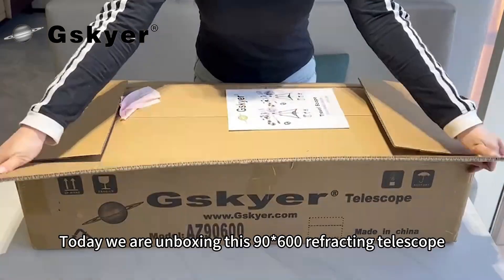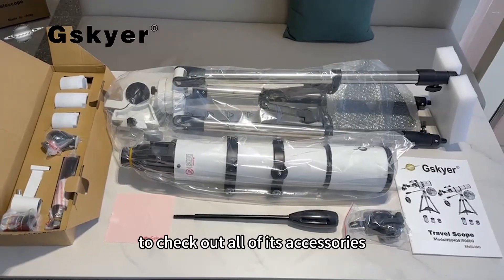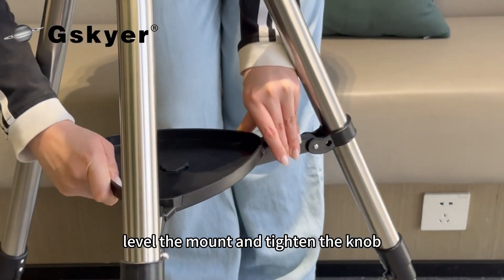Today we are unboxing this 9600 refracting telescope to check out all of its accessories. Take out the tripod, unlock the clasps to adjust it to the desired height, level the mount and tighten the knob.